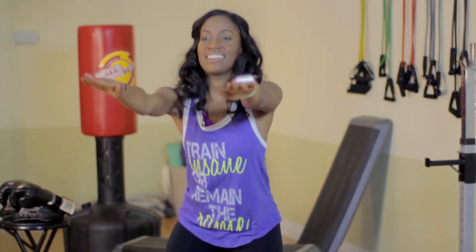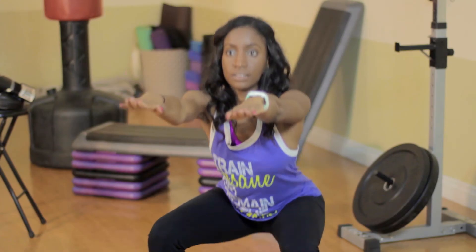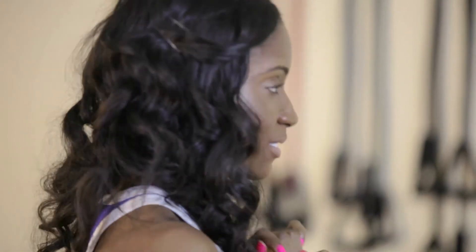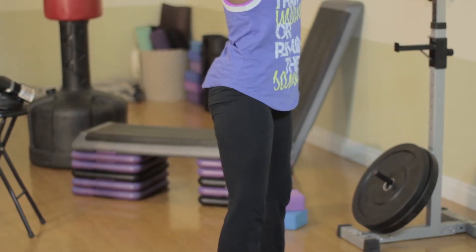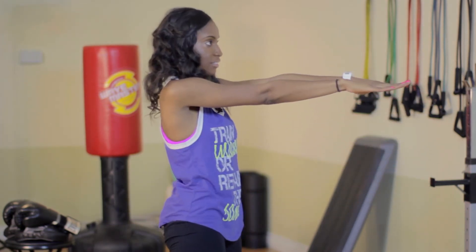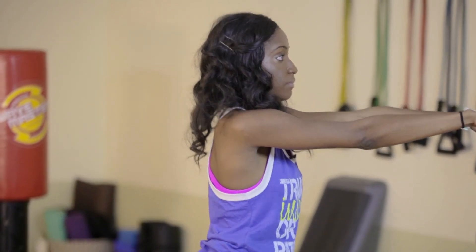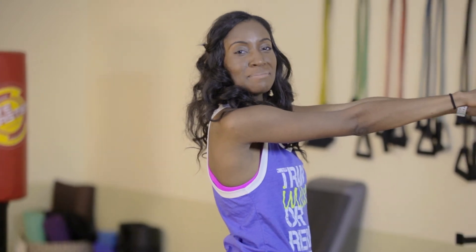Tuck. And tuck. So now I'll give you a side view. And there you have it — the bodyweight squat.